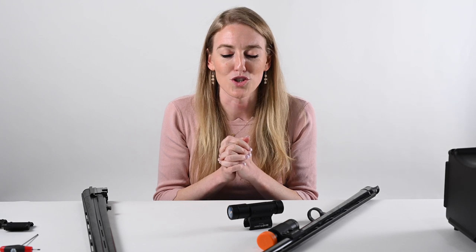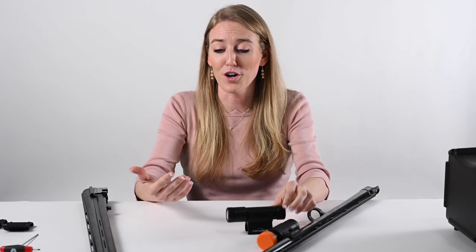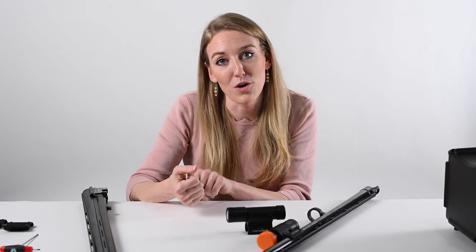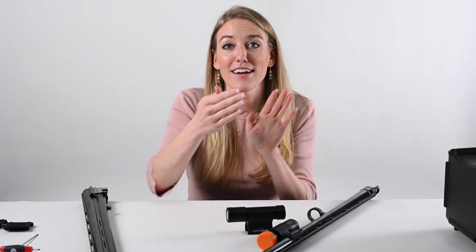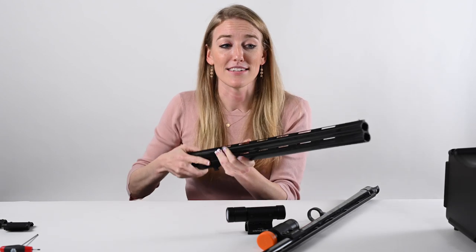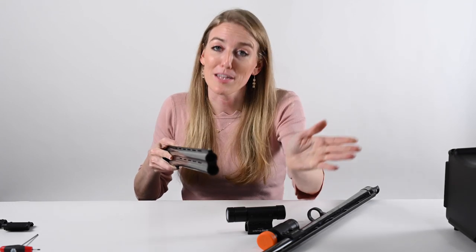Say you're shooting skeet and you're on station two high house — the one I always miss — and you want to see what you did wrong. You simply turn the Wi-Fi on, connect with your phone, download the video, and now you're watching exactly what just happened. You can slow the video down in super slow motion. What I typically see on that station is I've actually missed way in front, but you'll also see if you shot over it, under it, or if there's collapsing lead — which means you were in front of the target and then you looked at the barrel and the gun stopped.